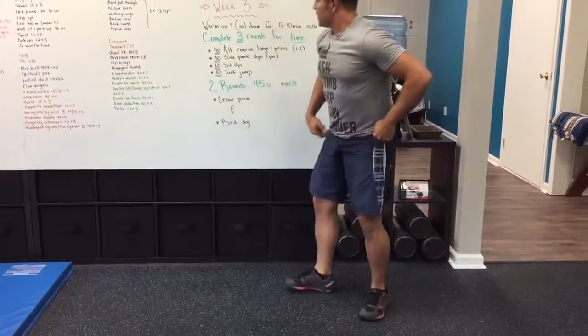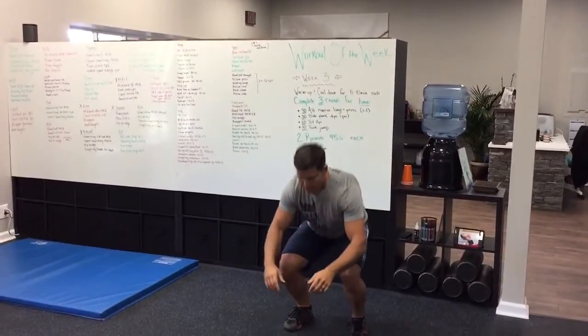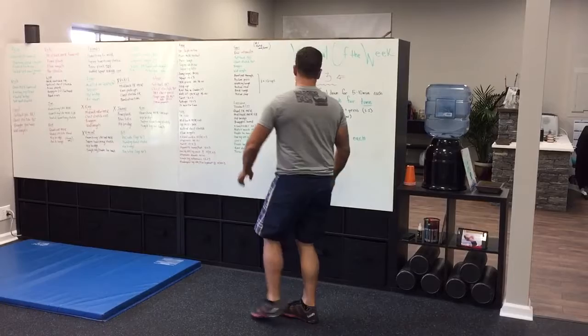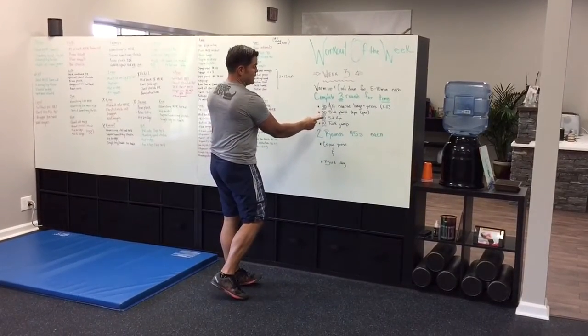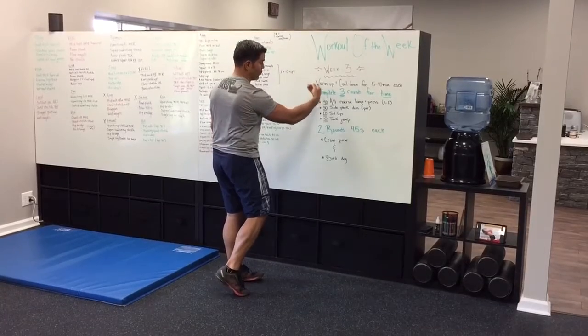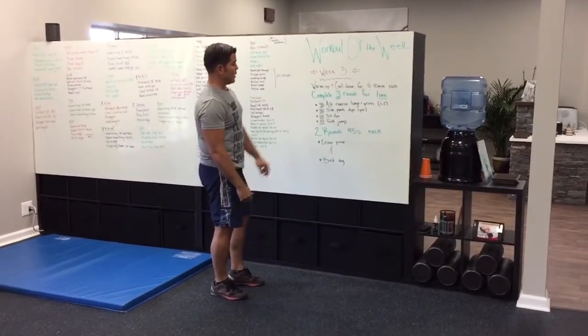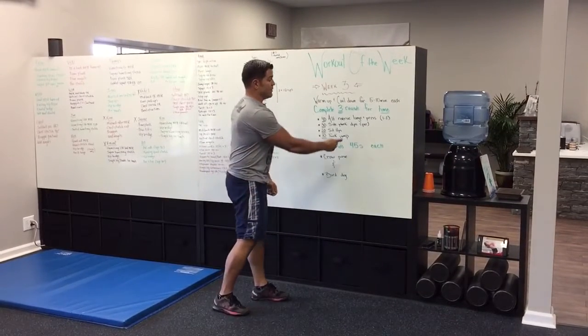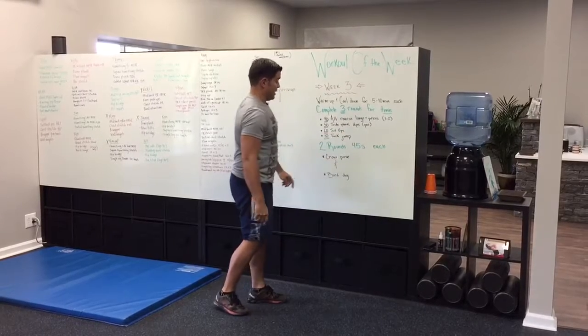The last exercise for this workout is the tuck jump — dip and touch, jump and touch, 10 of those. So this is three cycles: 40, 30, 20, 10 — repeat — 40, 30, 20, 10 — repeat. Stop that stopwatch and you're good to go. Do me a favor: friend us on Facebook, make sure you're on our friends list, and post your time on there.